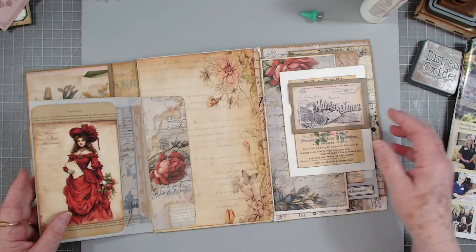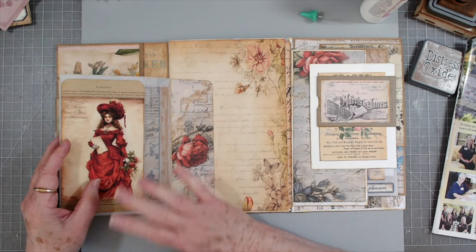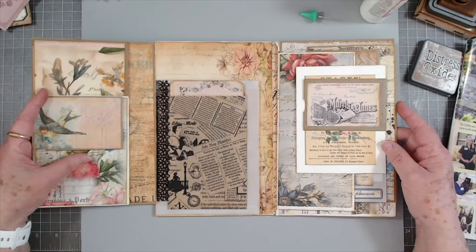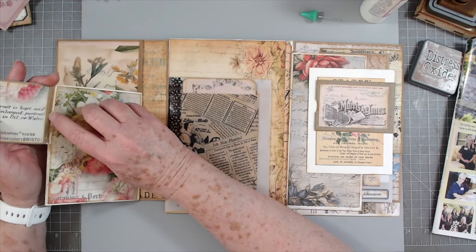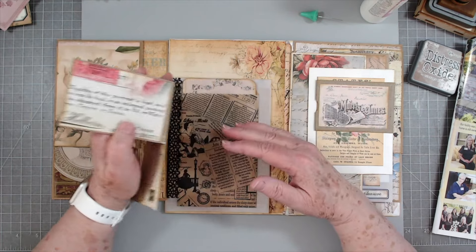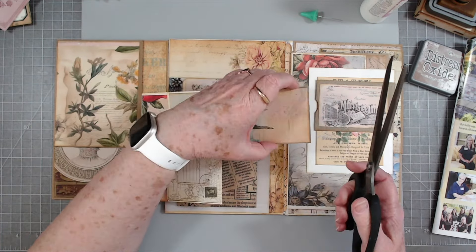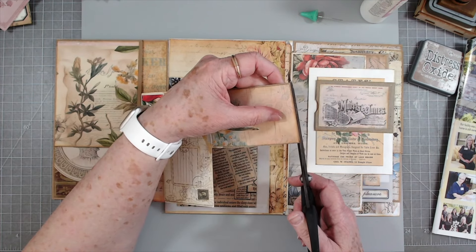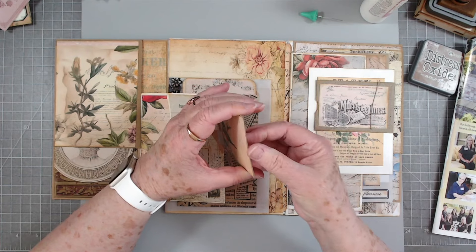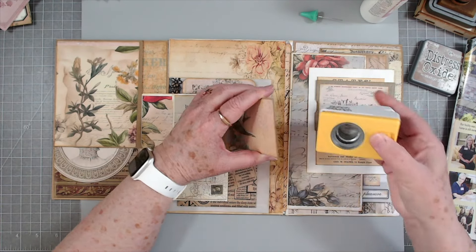I'll probably be using it in my Valentine journal - I'm going to do one Valentine journal, or maybe two, but right now I'm planning on one. I'll probably use that digital in my Valentine journal. Now I'm going to put this in here. Some of these I'll be putting toppers on but I don't know which ones, so right now I'm just making the tags and we'll do the toppers and things later. I'm going to save that one because it's going to be basically the same size.